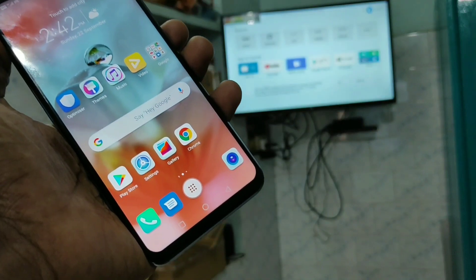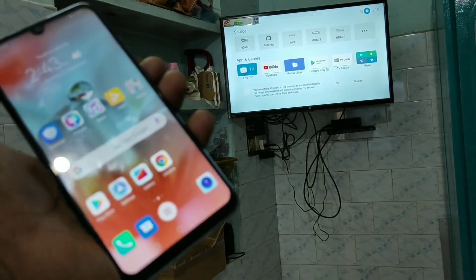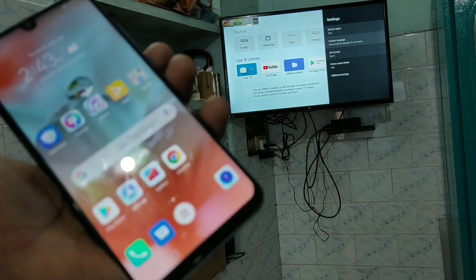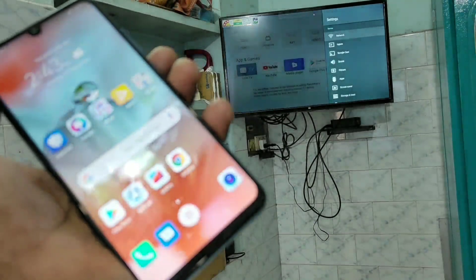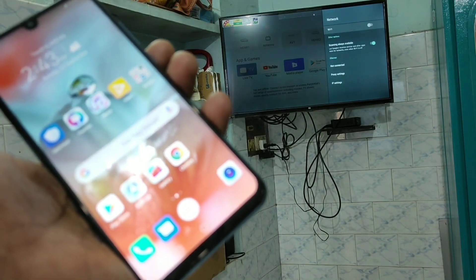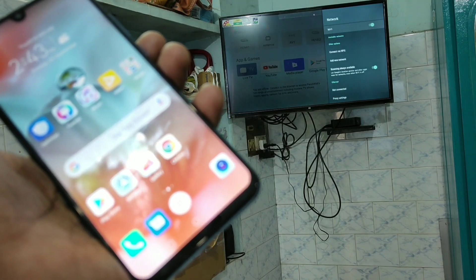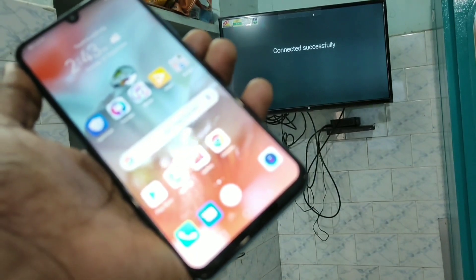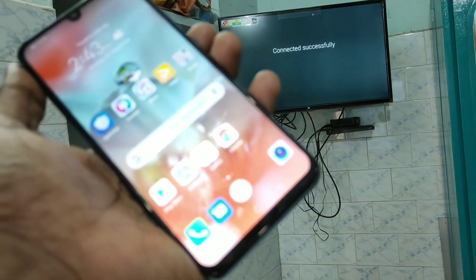Now go to your TV. Click on Settings in the TV, click on Additional Settings, click on Network, turn on Wi-Fi, and click on the signal you received. Your phone is now connected to the TV through the hotspot.